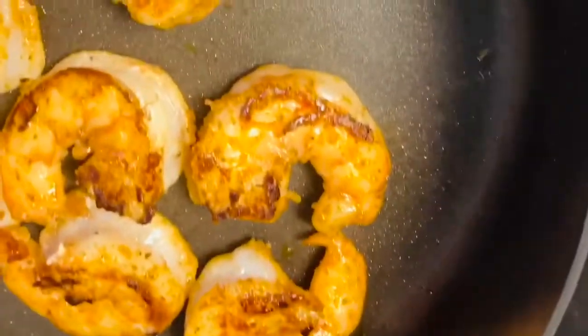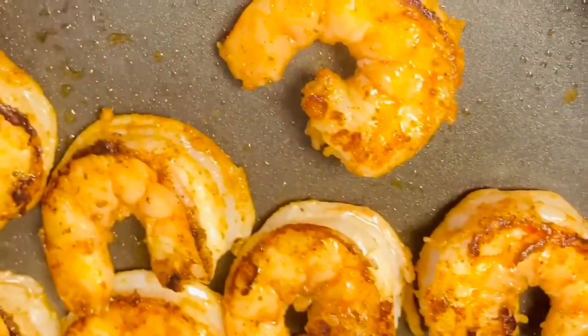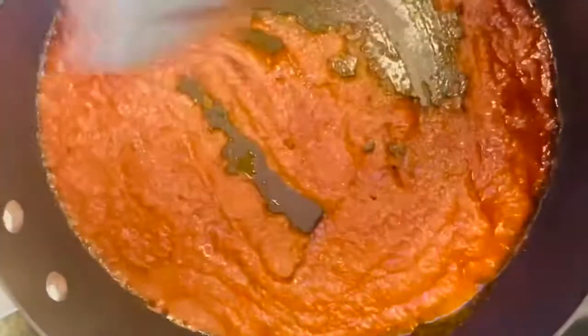I'm still going to use the same pot to cook my delicious jollof rice. At this point I just turn in my blended pepper and I'm going to cook it very well — allow it to cook very well.